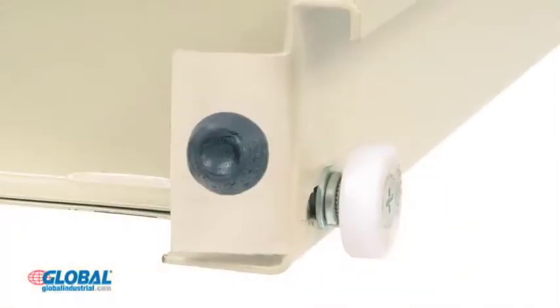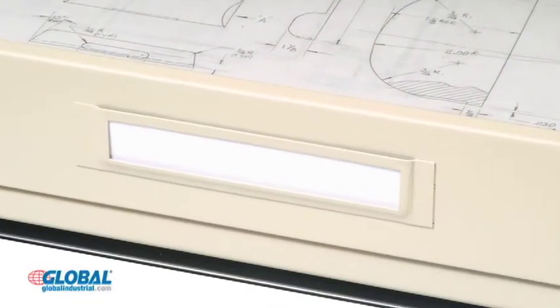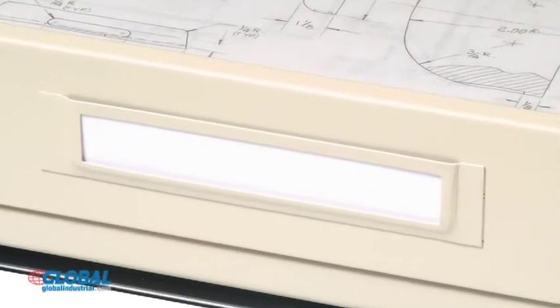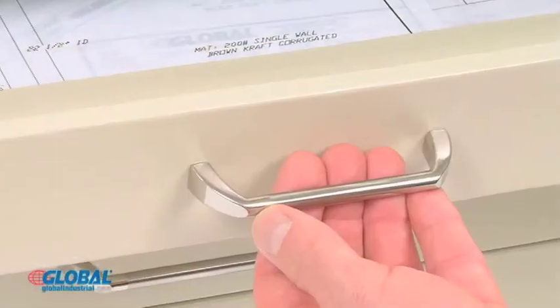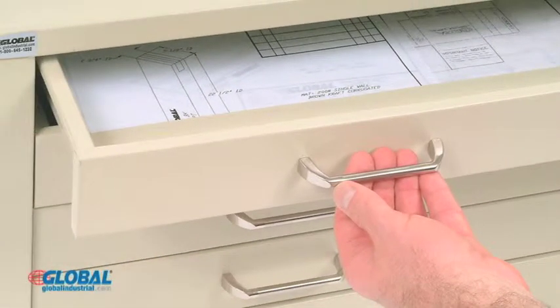Our blueprint filing systems feature easy glide precision drawer runners for smooth drawer operating. Drawer fronts include label holders for simple file identification and organization. Each cabinet includes five drawers with two chrome plated drawer pulls for easy opening.